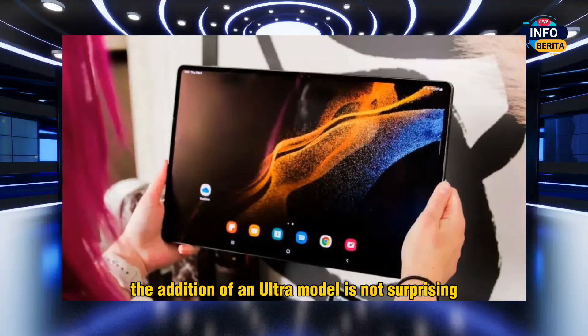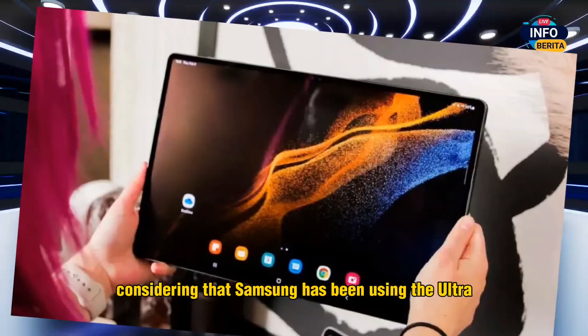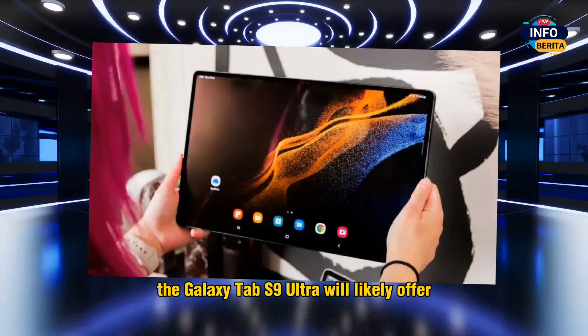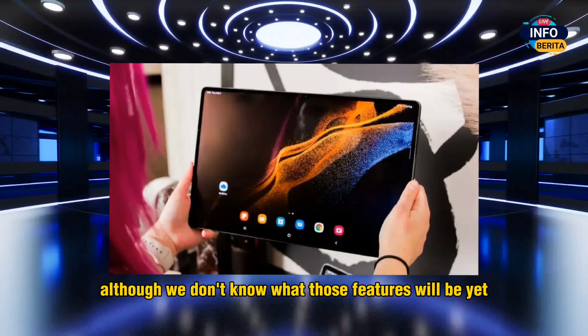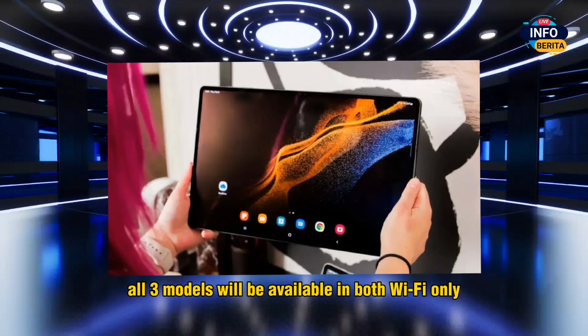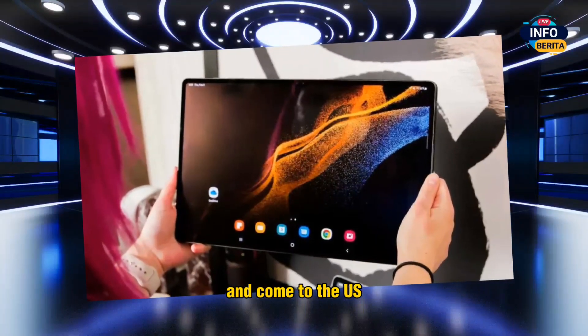The addition of an Ultra model is not surprising, considering that Samsung has been using the Ultra branding for its most powerful devices. The Galaxy Tab S9 Ultra will likely offer top-of-the-line features, although the exact details are not yet known. All three models will be available in both Wi-Fi-only and cellular 5G variants and will come to the US.